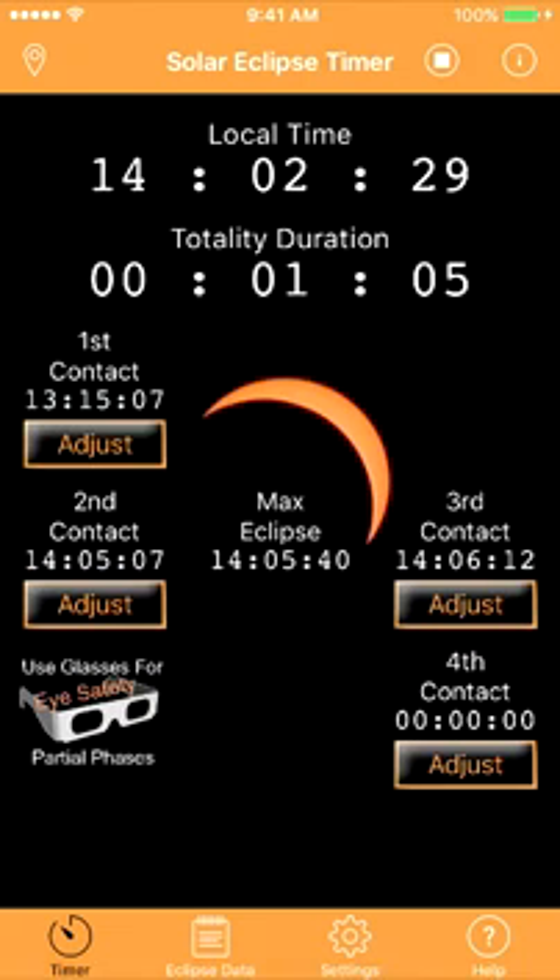For successful second contact and third contact photography, you need exact contact times, and Solar Eclipse Timer will geolocate and load your exact contact times. Having the countdowns spoken is crucial to preparing for the second and third contact photography events. You can stay at your gear, and there's no need to look at your watch for timing.